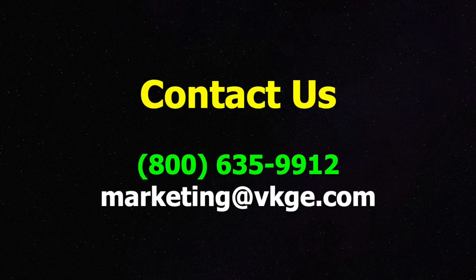To learn more, just contact us. Call 800-635-9912, or email us at marketing@vkge.com. Thanks for your interest.